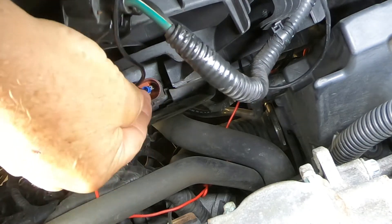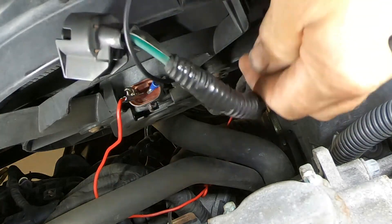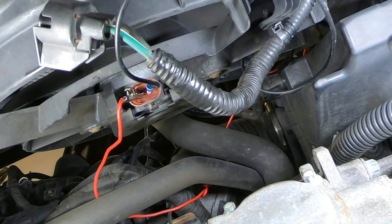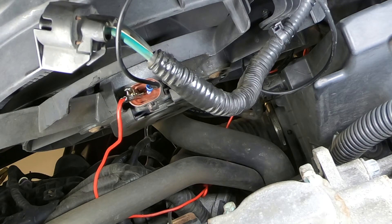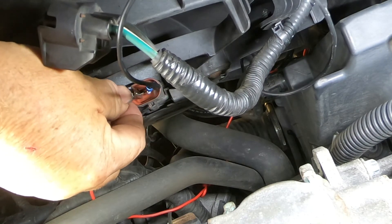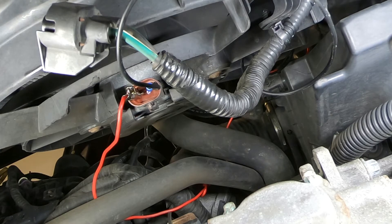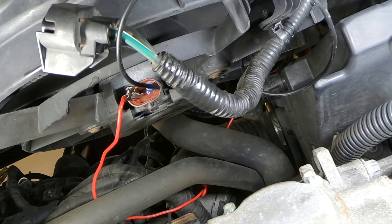I'm adjusting the wires so they don't touch each other — they seem well separated. Now let's go up top and connect them to the battery. If this fan is working it should come on. I'm connecting the red wire — the positive — to the battery, and I'm going to quickly touch the negative. The fan should cycle on, and it's not doing it. So I'm going to connect it all the way and get a test light to make sure I'm getting power down there.